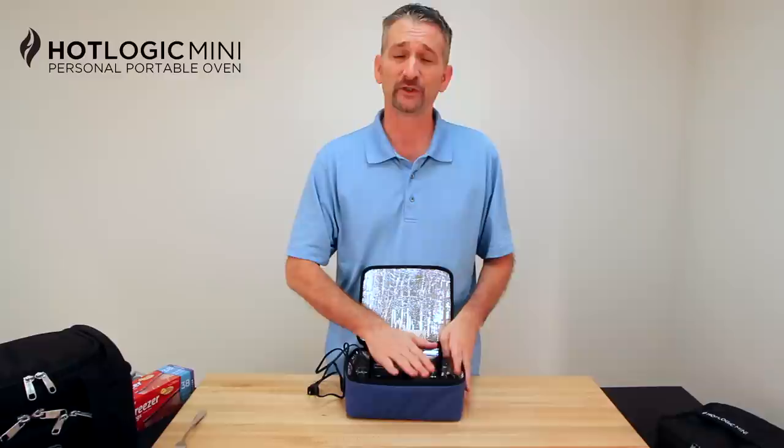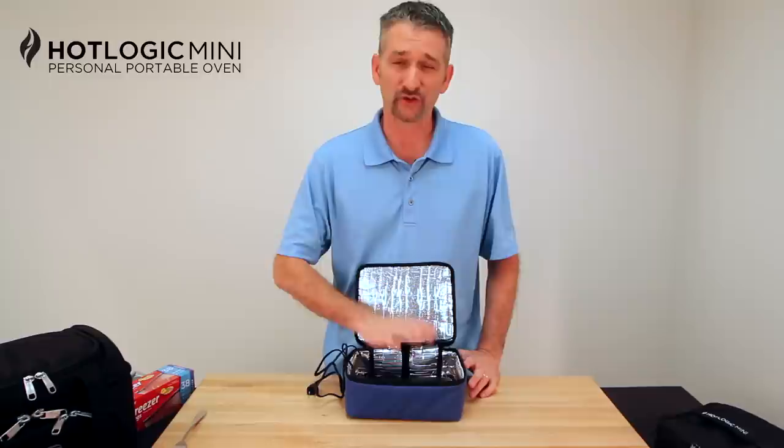What it'll do is very slowly bring the food up to between 165 and 170 degrees and hold it at that temperature for several hours. So you never have to worry about anything burning or drying out. It's just a perfectly cooked meal every time.